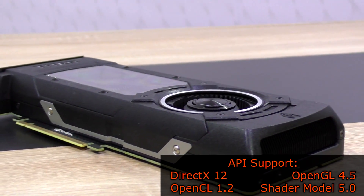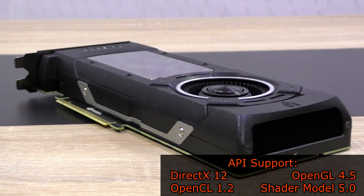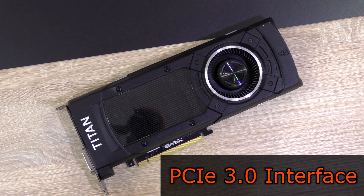DirectX 12, OpenGL 4.5, OpenCL 1.2, as well as Shader Model 5.0 are all supported APIs. PCI Express 3.0 is the interface here.